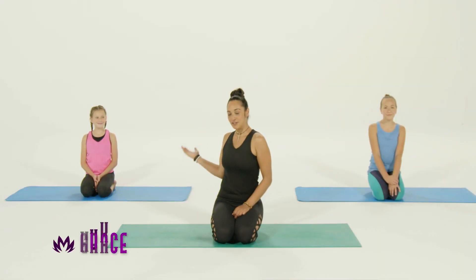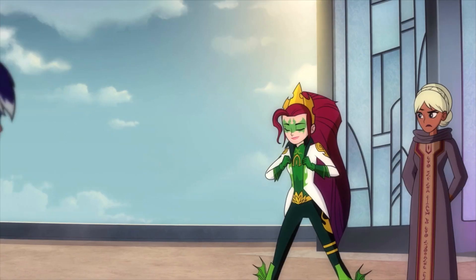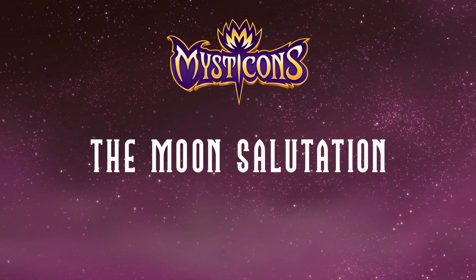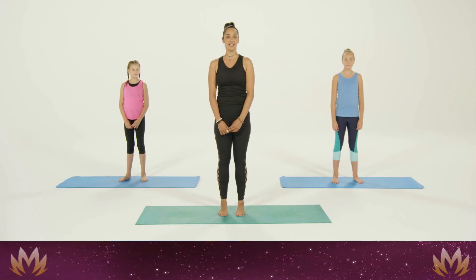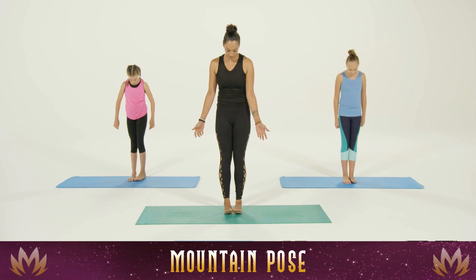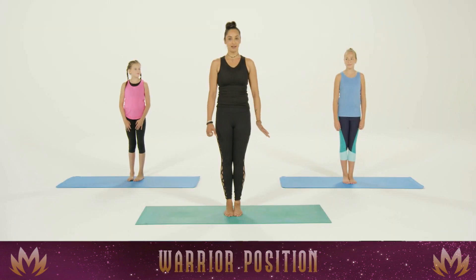Today I'll be doing this with my friends Grace and Carolyn. Are you ladies ready? We're gonna need some hard work from you. We're gonna start our yoga workout today in mountain pose. Bring our feet together — big toe mounds are going to touch and the heels will be slightly apart — then we'll bring our hands into warrior positions.